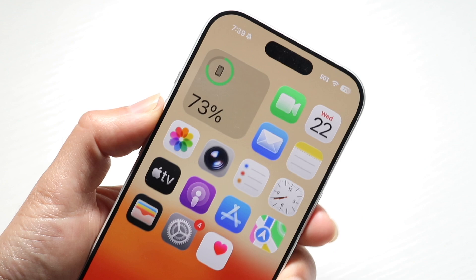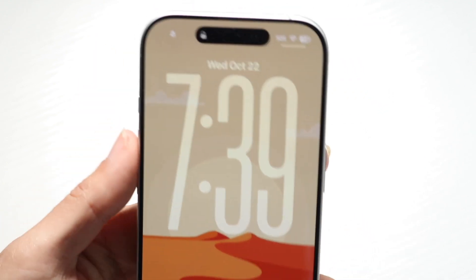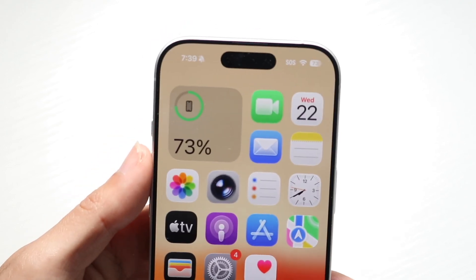If that's still not working, you might want to try holding the volume up button and the side button, then slide to power off. Go through and see if restarting ends up fixing it, because most of the time that will probably end up fixing it.